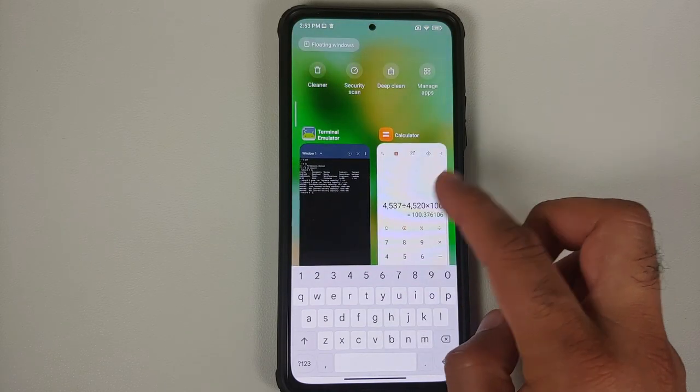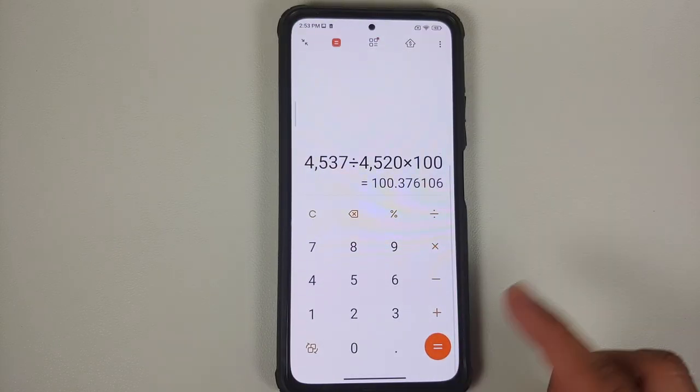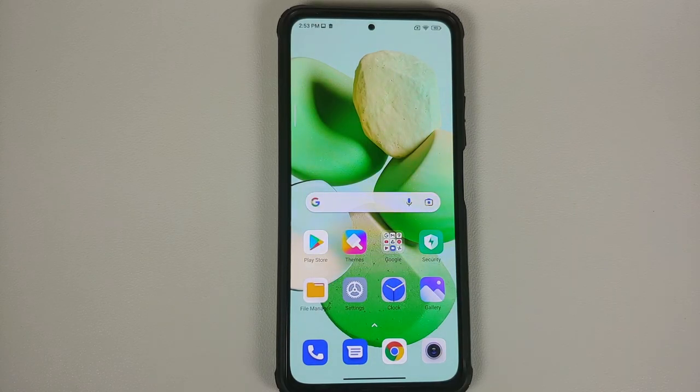How to calculate or determine the battery strength or battery health on any MIUI device without having to root it.